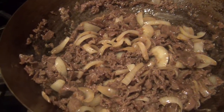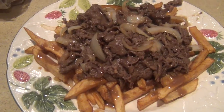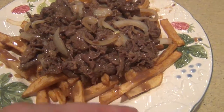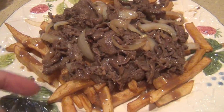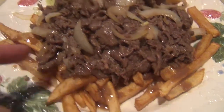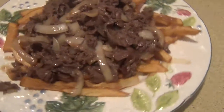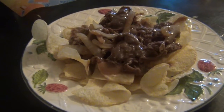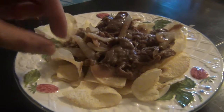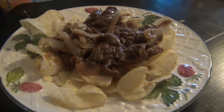Last thing I need to do is plate this. So this is the final product. I fried up the potato, and I put the beef, onion, and gravy over the potato — it's ready to serve. Anthony actually likes potato chips instead of french fries, so I made a little dish for him where I use Lay's potato chips and put the gravy on top.